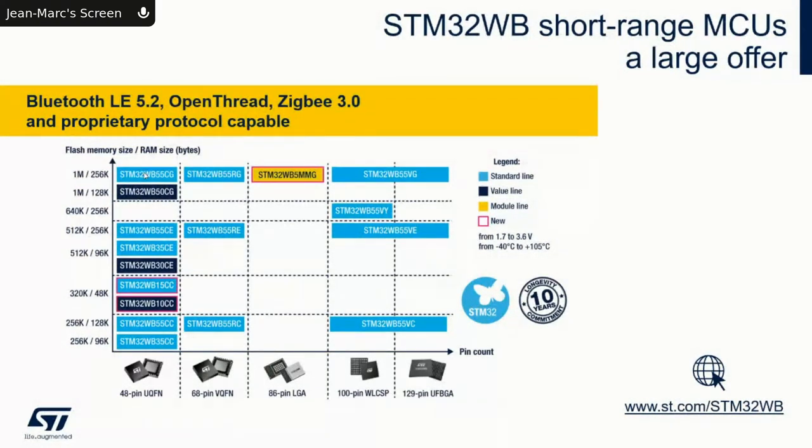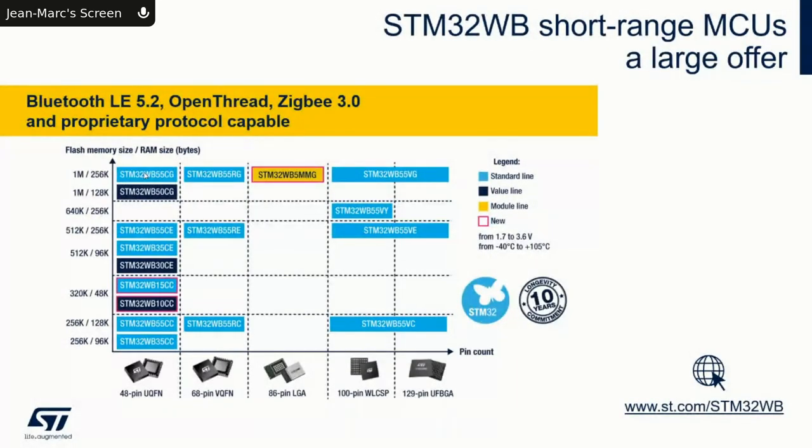That industrial package is typical for industrial customers who want all the features but cannot afford a four- or six-layer PCB. Next to the WB55 we have the WB35, available in 512KB flash with 96KB RAM, and a 256KB version also with 96KB of RAM.